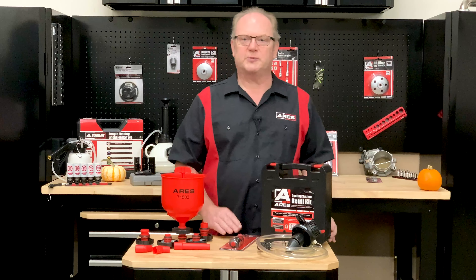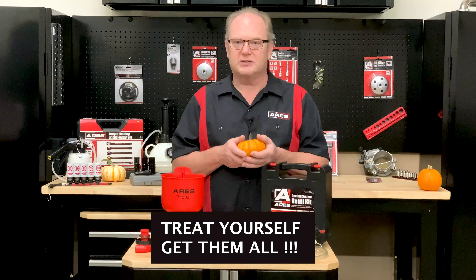So there you have it, our fall specials. Enjoy the change in seasons, stay safe out there, and we'll see you next time.